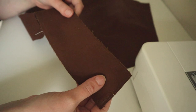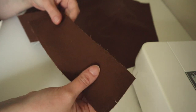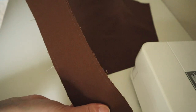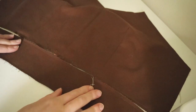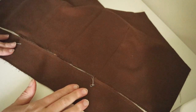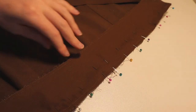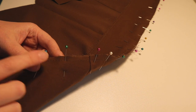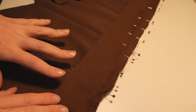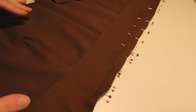I just used extra twill from the rest of the project and put a second layer in there. We are going to pin this on to the bodice now and start assembling the waistband pieces. I pinned the waistband on to the bodice and clipped some notches here to ease it in. I'm going to sew this on now and then we'll clip the seam and press it.